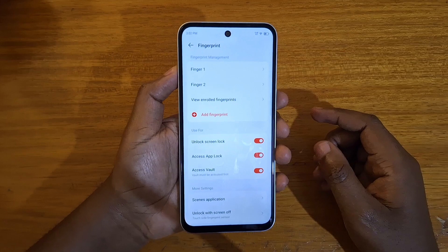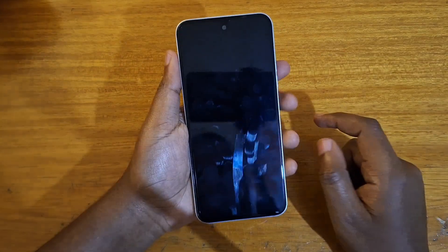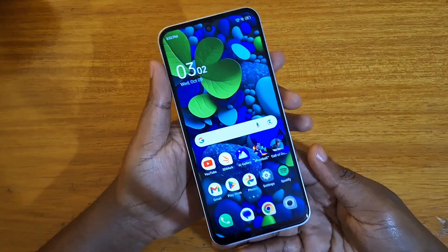I'm done setting up my second fingerprint, and now I can actually log in with this one as well. Just tap on it, log in — and it's actually very fast on this device.